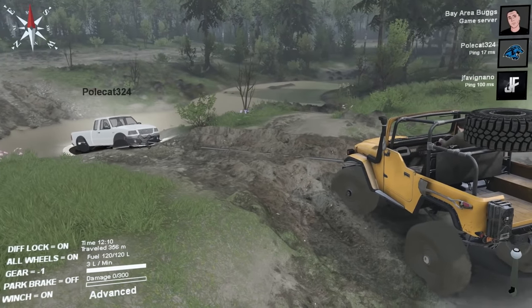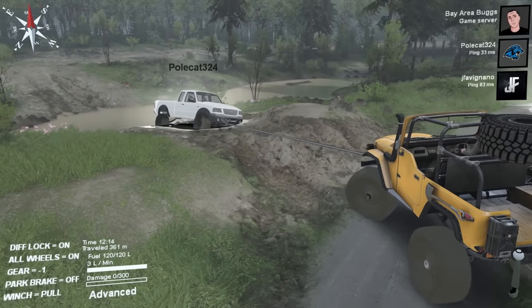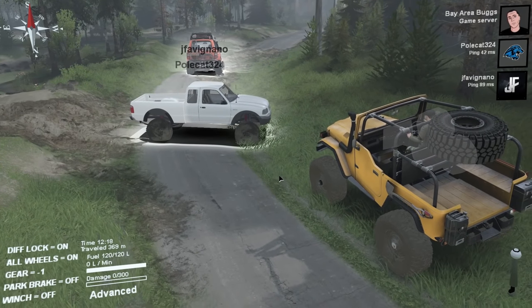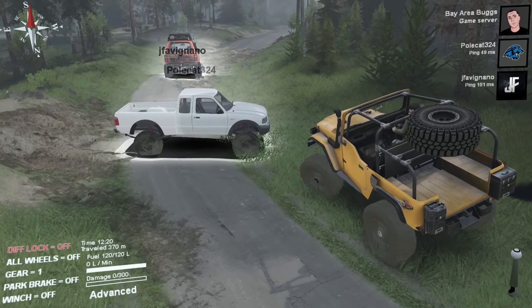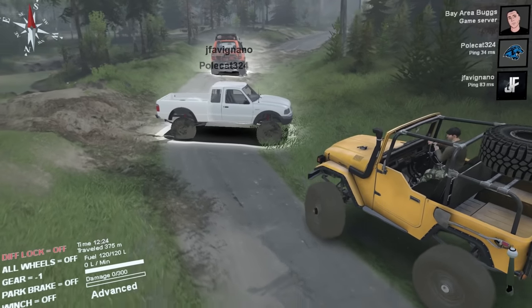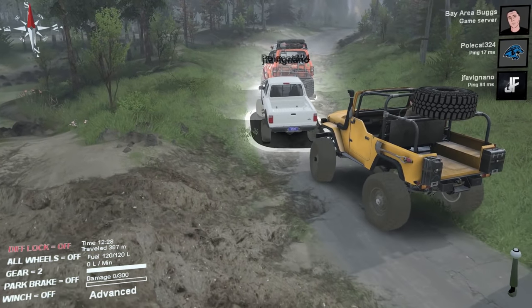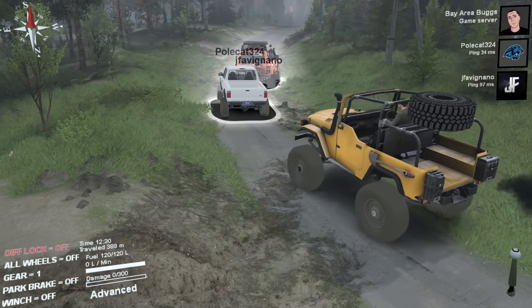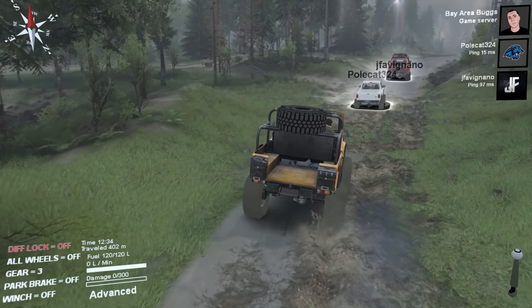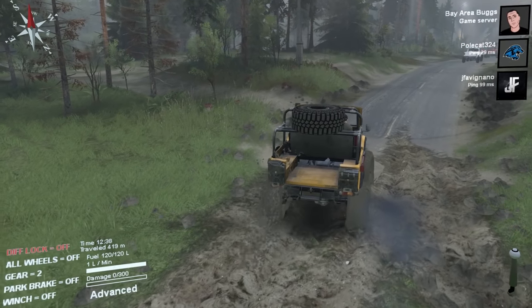Drive forward — I can't give it any gas! It's LB to pull in with the winch. I don't know if the Ford Ranger is going to make it on these trails. We already had to pull it out. Oh, that's why the car wasn't moving — the controller died the whole time! I pulled it out for no reason. Polecat's controller died. Every time you get stuck: is the parking brake on, is your controller dead, is it in gear?